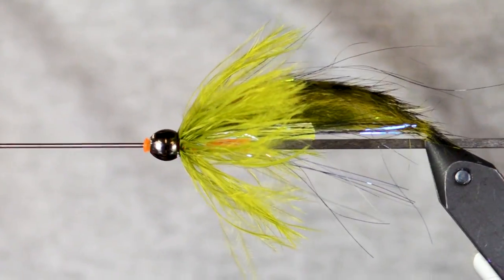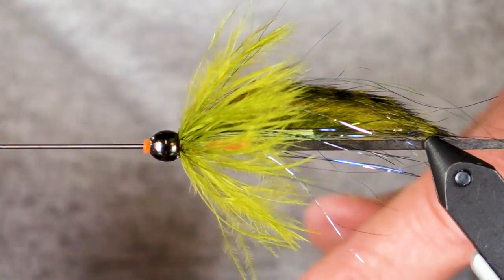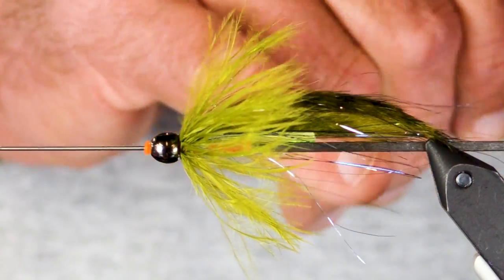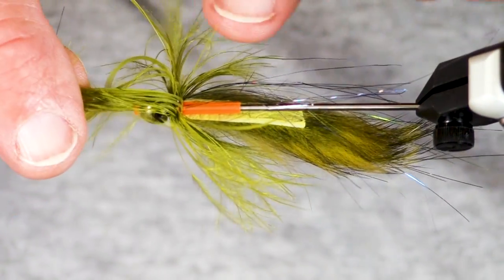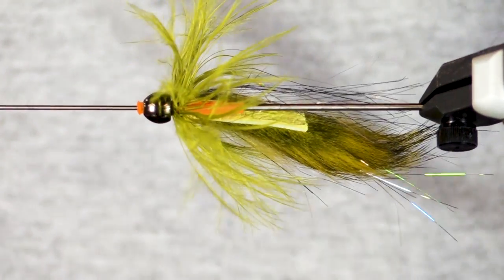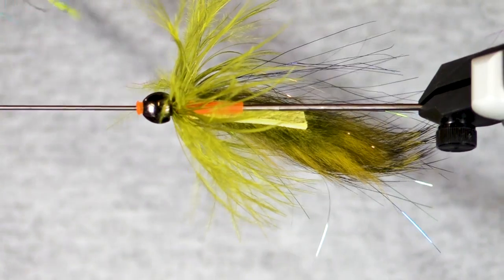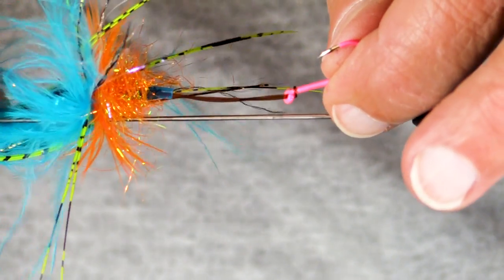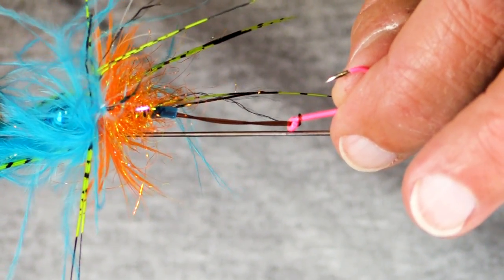How to rig this: if you want your hook to trail back a little bit, you put it on a loop, and you pull the loop into this tube just as we did on this other fly. The knot pulls right into the tube — it's tight but it stays put.